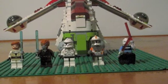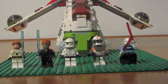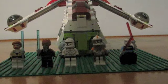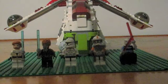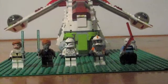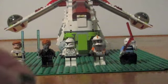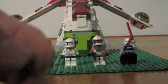The set also comes with extra accessories: an extra skirt, an extra pauldron, a visor, two of Commander Cody's pistols, a rangefinder, and floodlights.